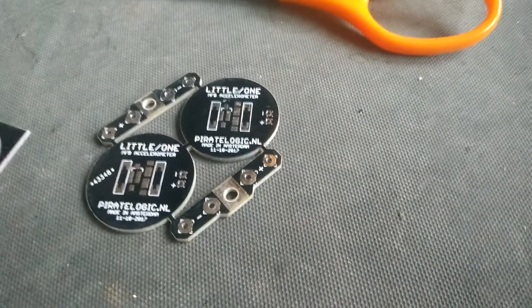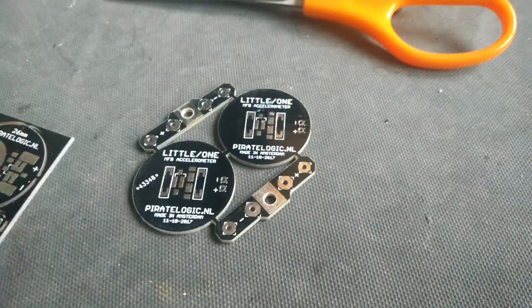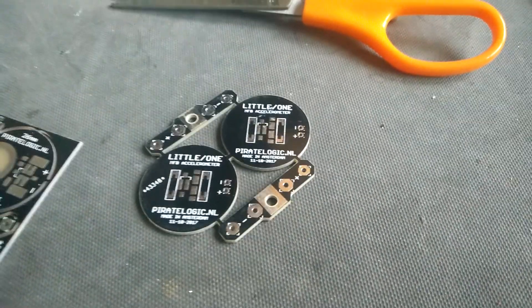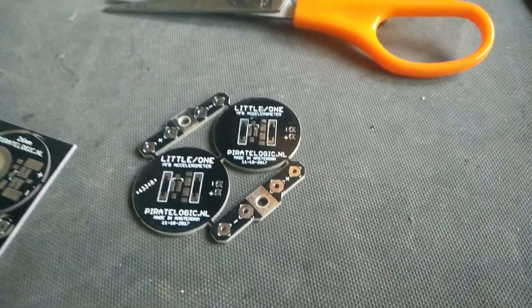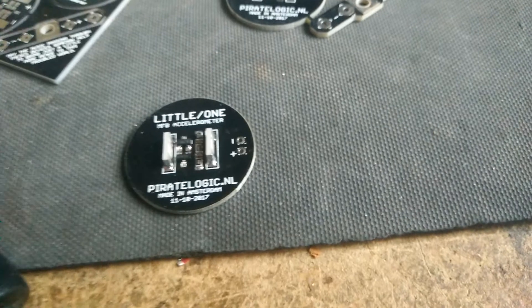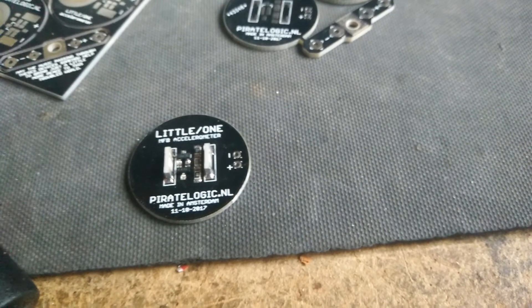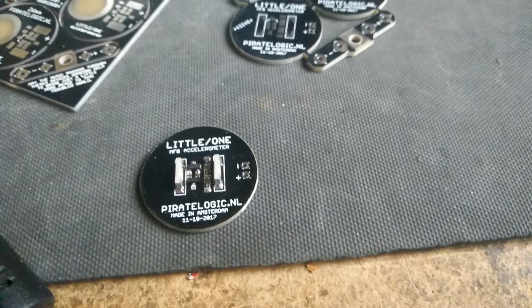This one here is the new version, which like the old one also contains two connector strips and two accelerometers, and it has been modified to use the Murata shock sensor element. This is how it looks when it's populated, and what I'm going to show you next is just a quick demo on the sensitivity of the sensor.